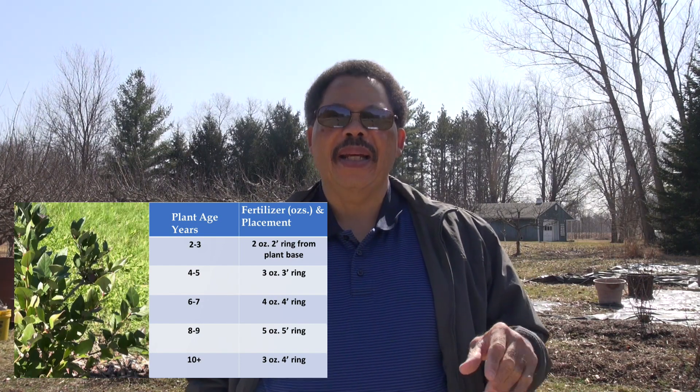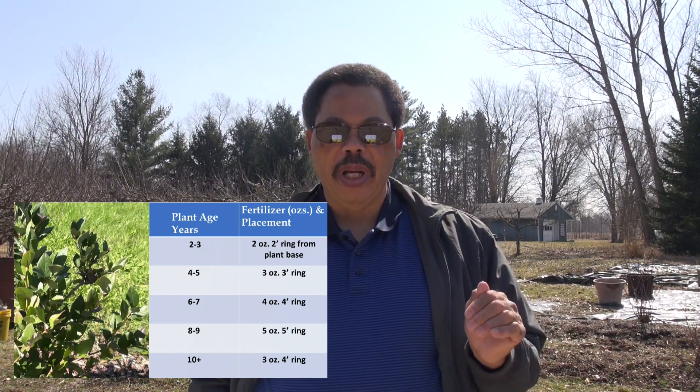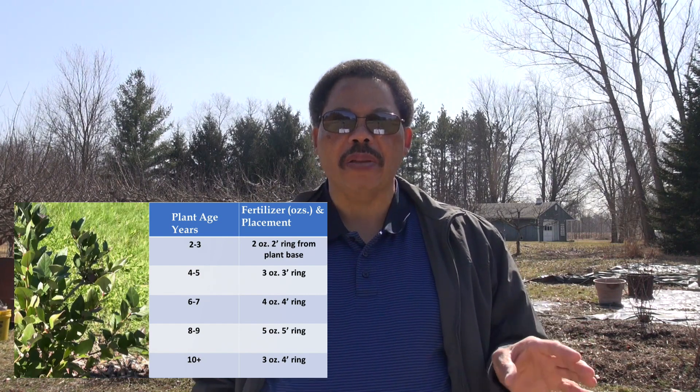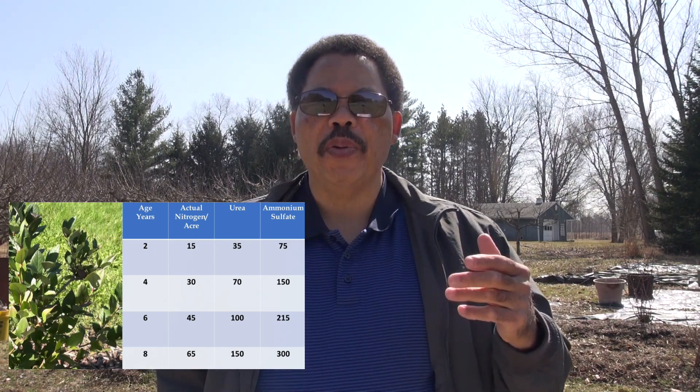For a four to five year old plant, use three ounces in a three-foot ring, and it keeps going up an ounce per year until you reach year 10. At year 10 you're at a maintenance level — you only need three ounces in a ring that's four feet across. If you have a larger planting — say acres — there's a chart on the screen showing how much nitrogen you need to apply, and how much you would use if using urea or ammonium sulfate, on a per-acre basis.